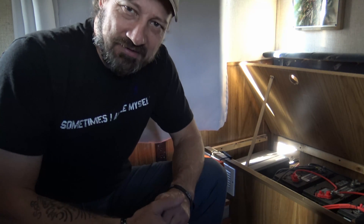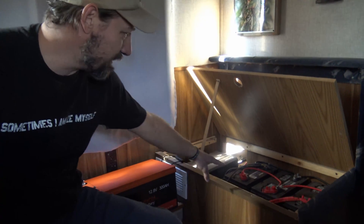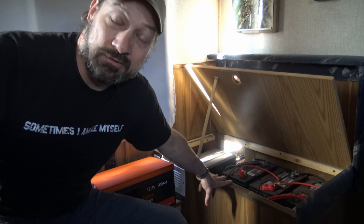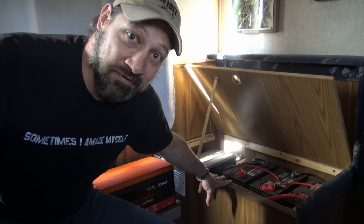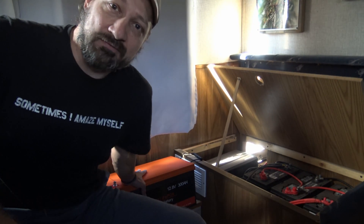Hello, good afternoon everybody, welcome back — Jujitsu 2000 here. I've got an interesting video for you today. As you can see, I am currently in my parents' fifth wheel. We're going to be talking about taking these three deep cycle lead acid batteries out and replacing them with this Chins lithium iron phosphate battery.